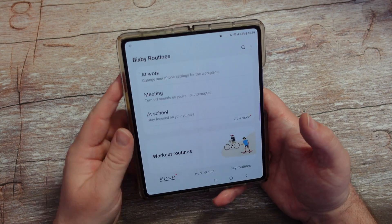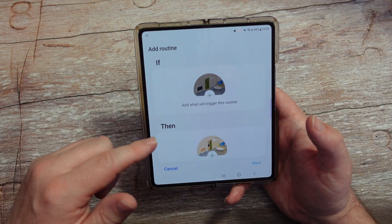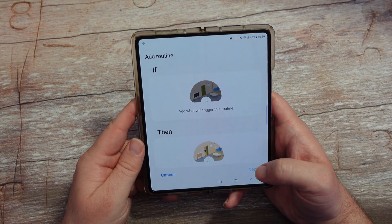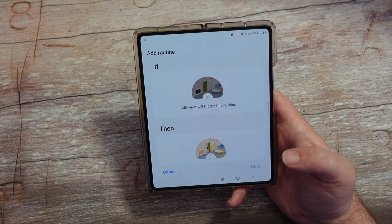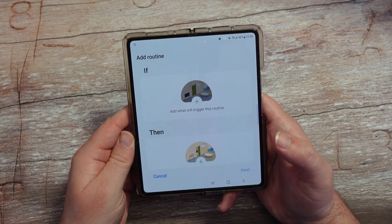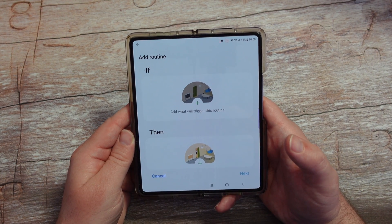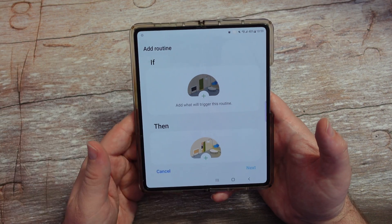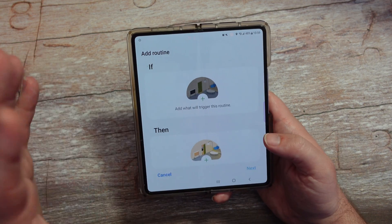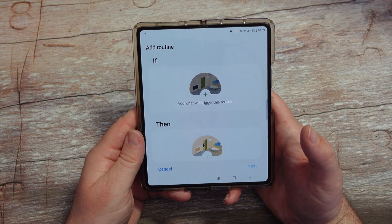There are all kinds of routines you can do, and that's how you do it. Just mess around and see what you want — if there's something you want to happen you can definitely go in here and do it. Personally I don't use it that much because my routine is different every day — sometimes I want Sirius XM, sometimes YouTube Music or Spotify. But if you want to, you can set it up really easily from within here. Thanks for watching, have a great day, and we'll see you down the road!